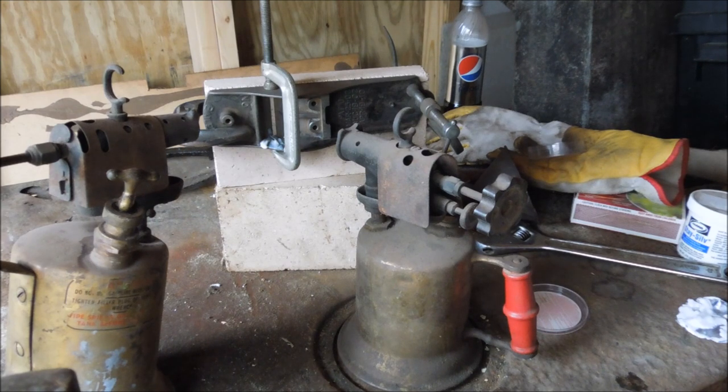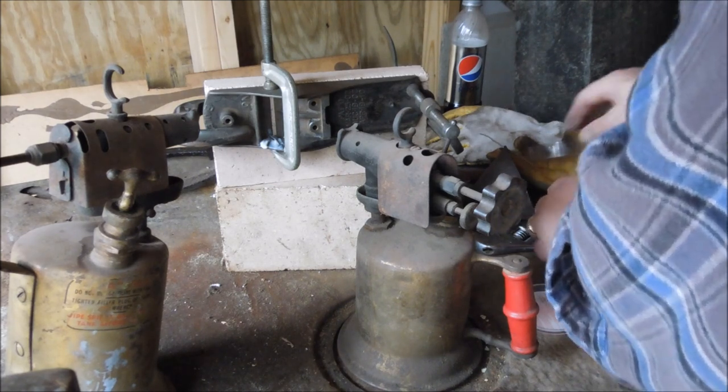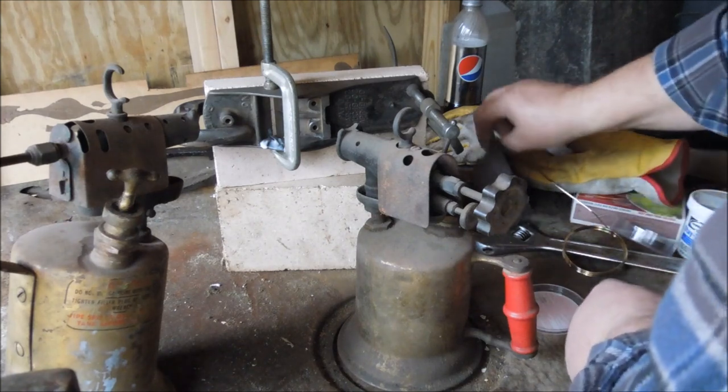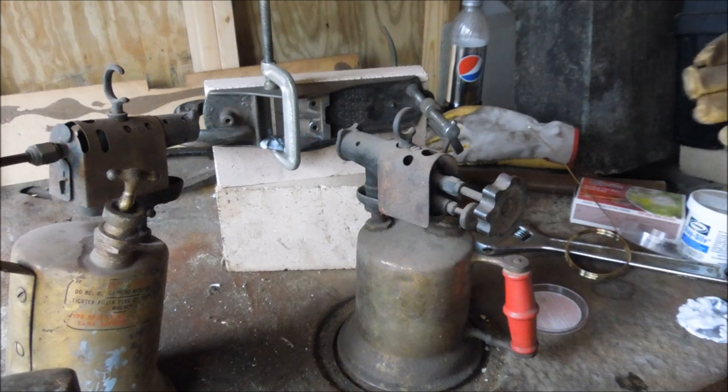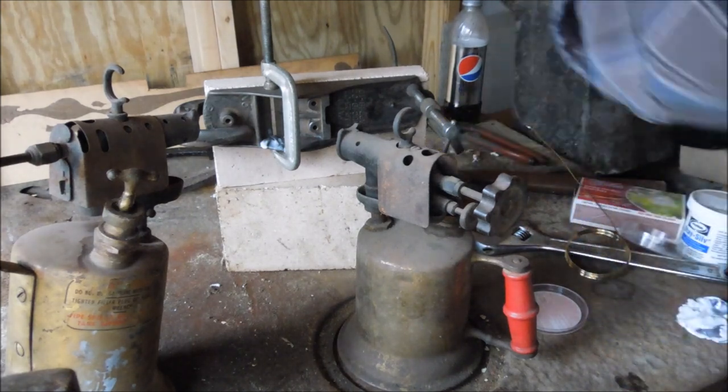We are going to be getting up around 1800–1900 degrees. The flame coming out of that gasoline torch is really hot — it can get hot enough to not quite melt steel, but real close.